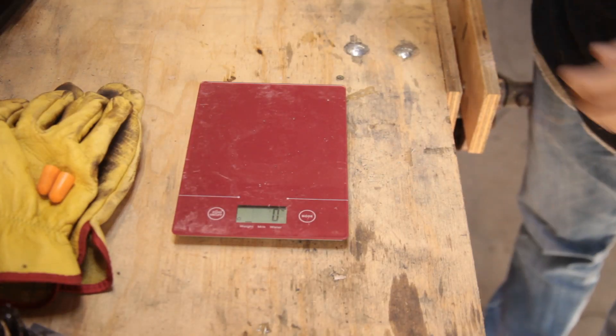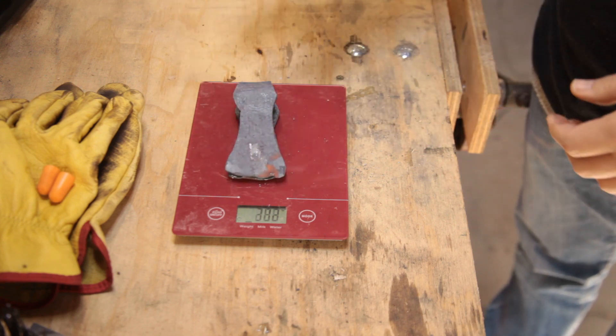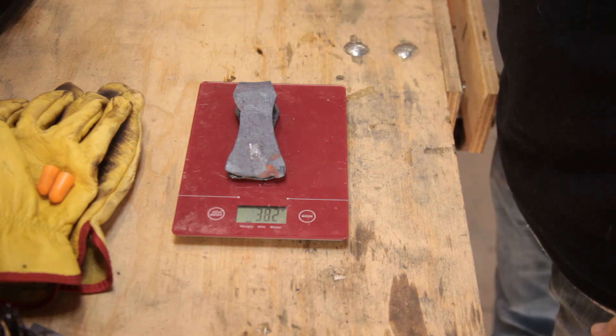For those playing along at home, how much metal have we lost? About 50 grams lost to scale. Now, we've run into a little bit of a snag.